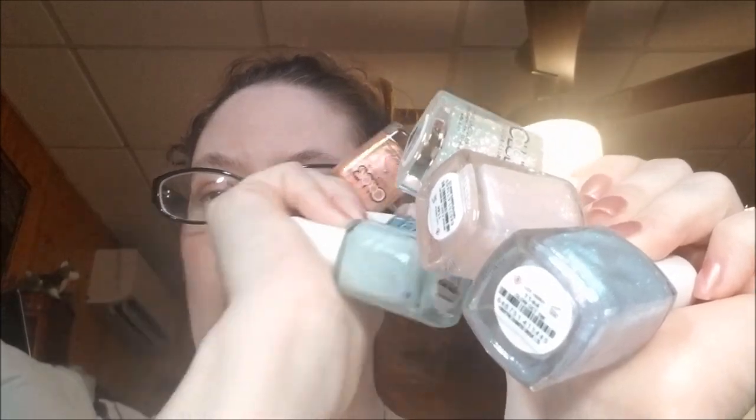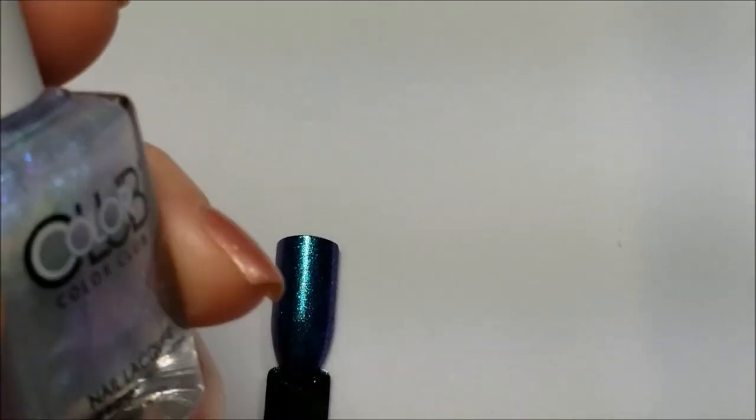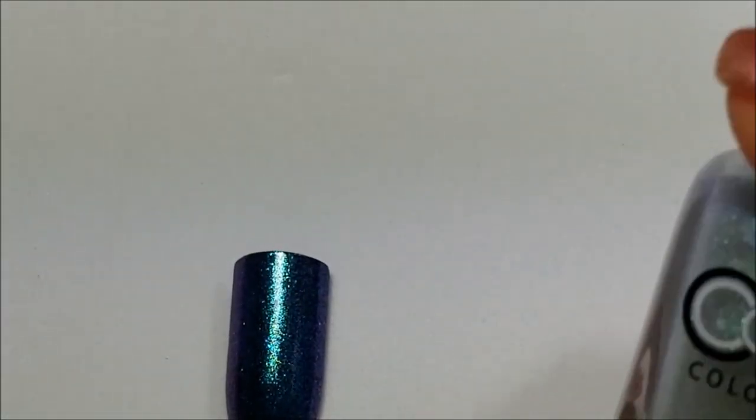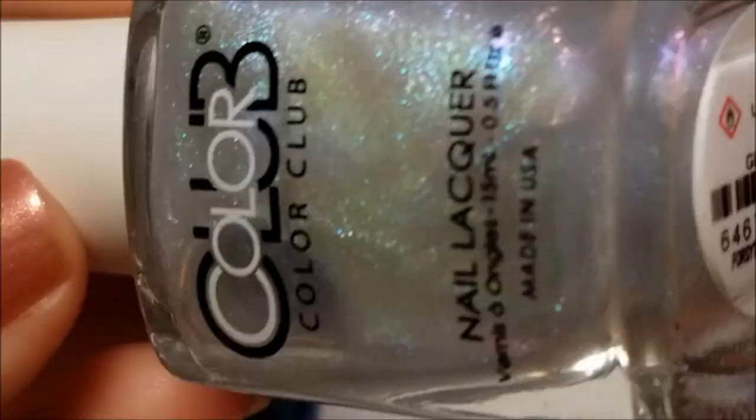Hey guys, so today I have for you — I asked in my last Color Club video if you wanted me to show you the Color Club Pearlescent Collection that I ordered and you all said yes. I'm going to go ahead and get these started. I'm back with the Color Club Pearlescent Collection. I'm not going to swatch them because I already did — I swatched them all over black. I ordered these off the Color Club website because they offered 50% off. I got them for $17.50, which I thought was a great deal.